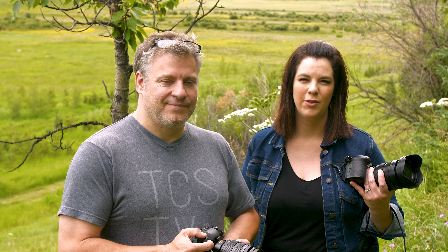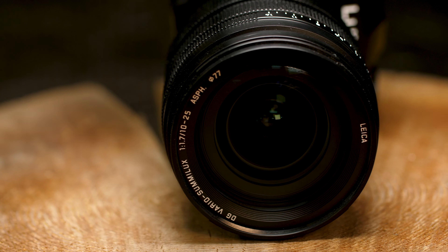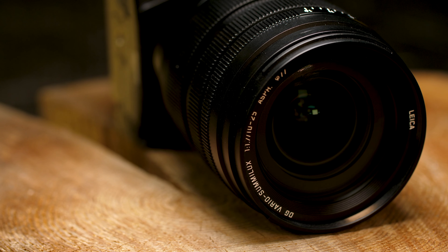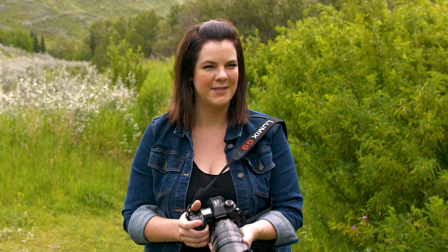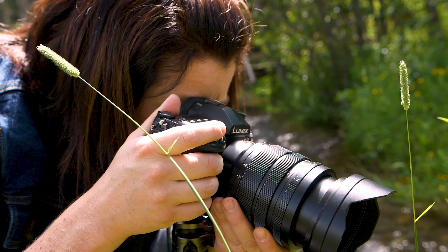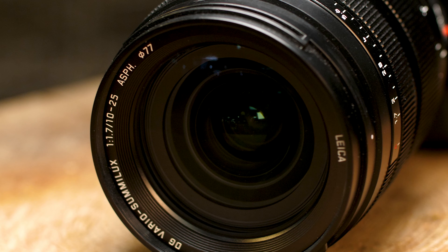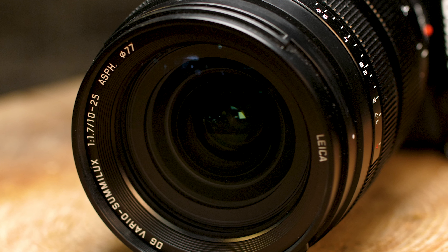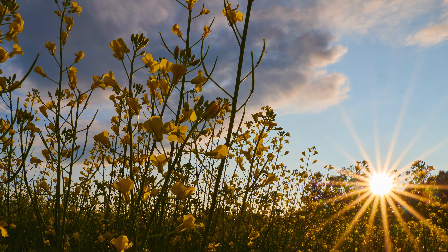Another exciting thing about this lens is they've really built it up with a lot of great lens elements that prevent chromatic and spherical aberration issues, making it really clear and very sharp. When you pick up this lens, it feels quite substantial. It's a Leica design lens with full metal construction — 17 lens elements in 12 groups, and a beautiful smooth nine-blade aperture diaphragm.